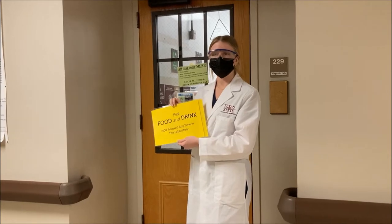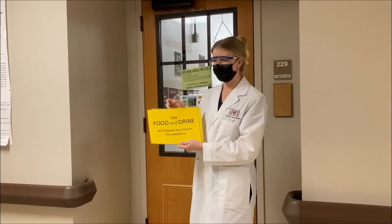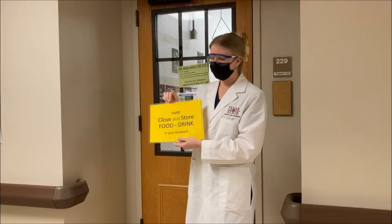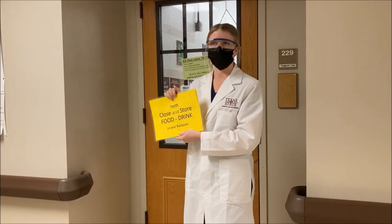Before you come into lab, you need to make sure you're leaving all food and drinks outside. If you are bringing anything with you, it needs to be closed and stored away in your backpack.